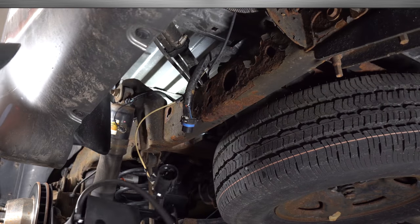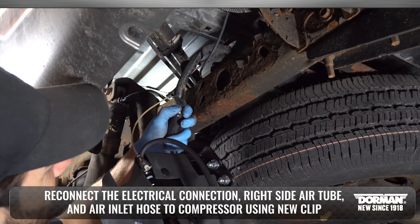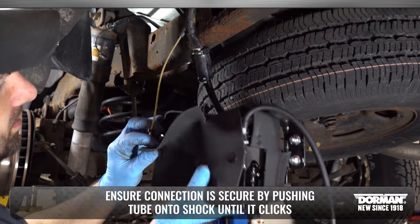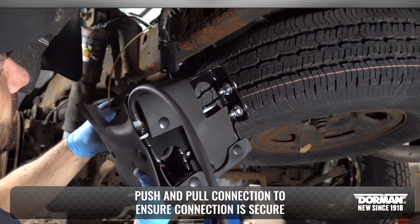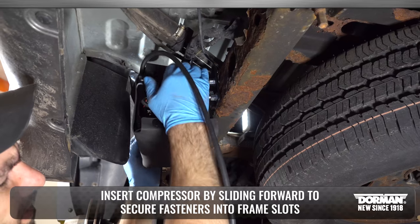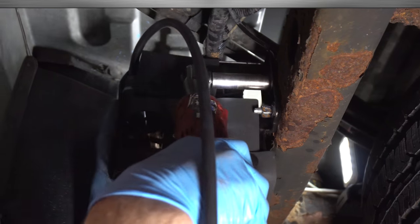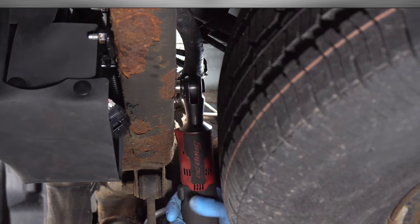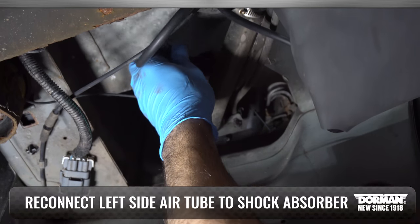Installation Procedure. When installing the new air compressor, reconnect the electrical connection, right side air tube, and air inlet hose to the compressor using a new clip. Ensure the air tube connection is secure by pushing the air tube onto the shock until it clicks, then push and pull on the connection to ensure it is secure. Insert the compressor by sliding it forward to secure the fasteners into the frame slots, then tighten the mounting nuts.